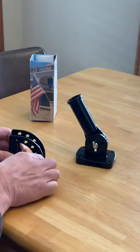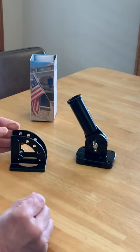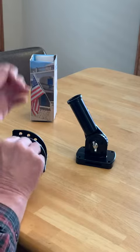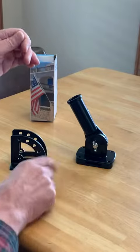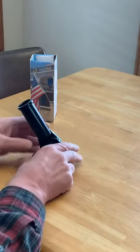I don't have all the parts here, but to adjust it you have to take the screw all the way out, move the pole, put it back in, and you have to do that every time.